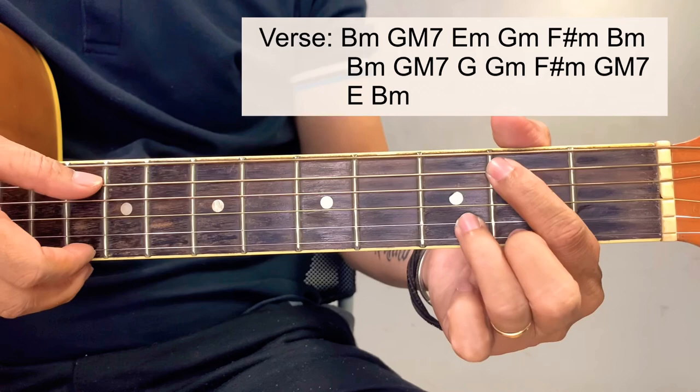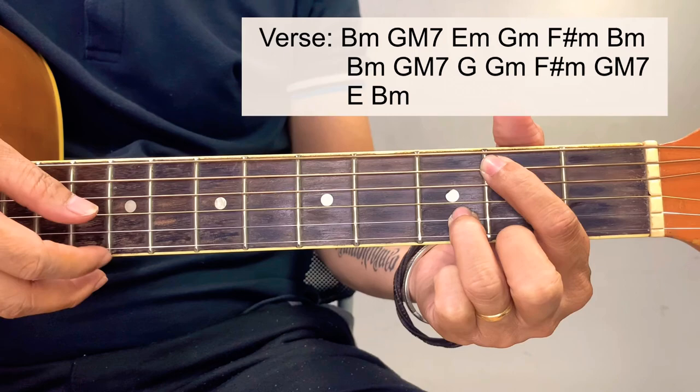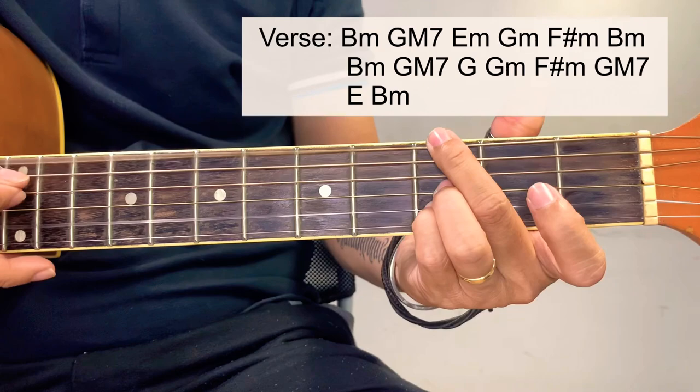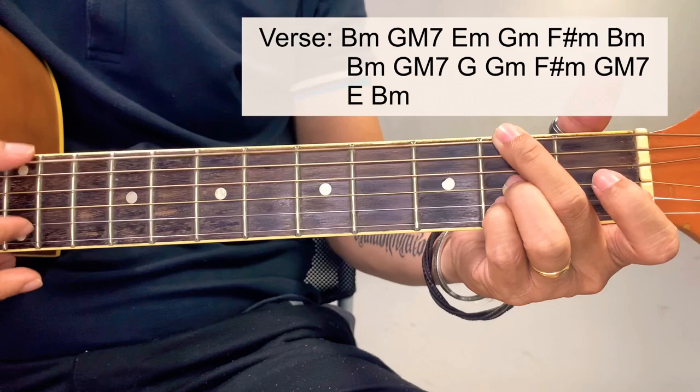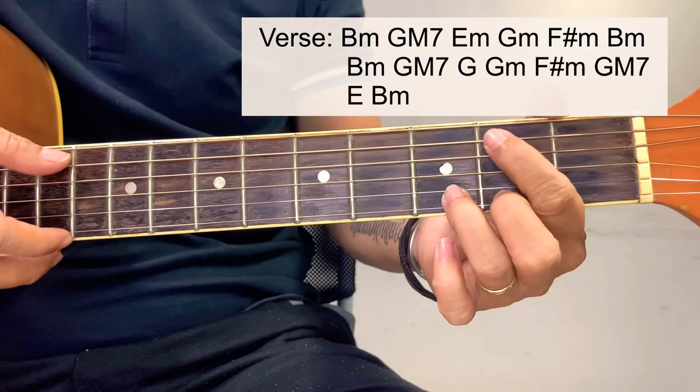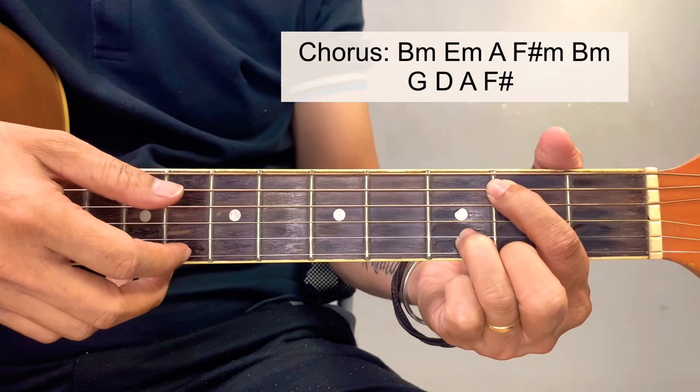For the 2nd verse, we put the guitar line away and use G minor, F sharp minor, G major 7, and this time an E. Then B minor — prolong it and proceed to chorus.